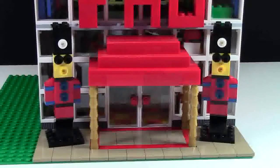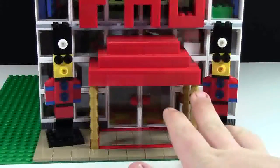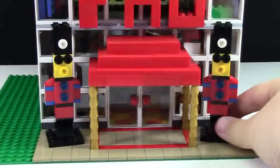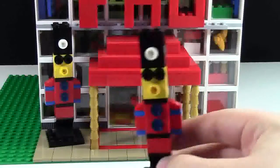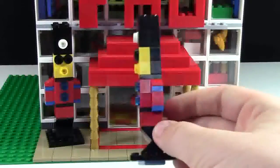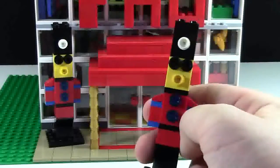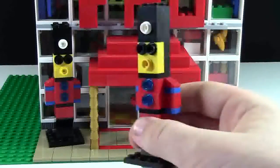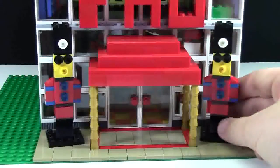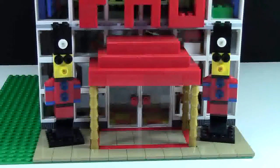Let's start off at the ground floor. As you can see I have a big red awning here with gold down the side. On each side I also have a toy soldier, which are little micro builds that I made. Here's what they look like from the side — they've got a big head, two eyes, a nose, sleeves and buttons on their sleeves. I just put them on a 4x4 plate, one on each side, and I think they look pretty cool.